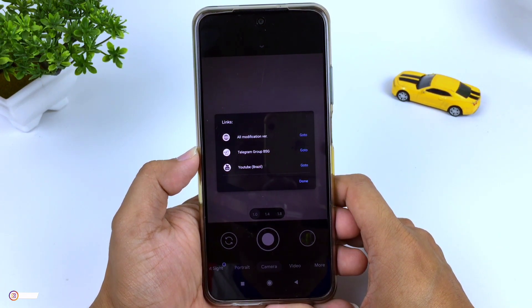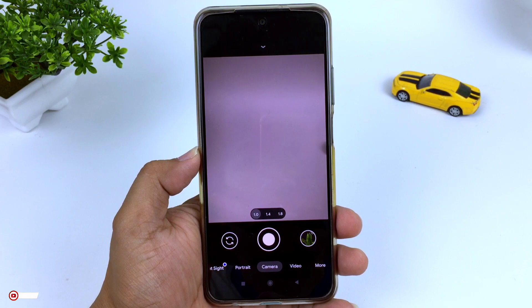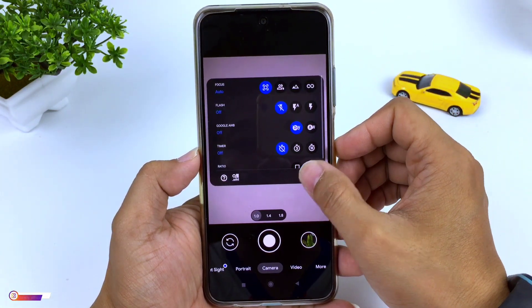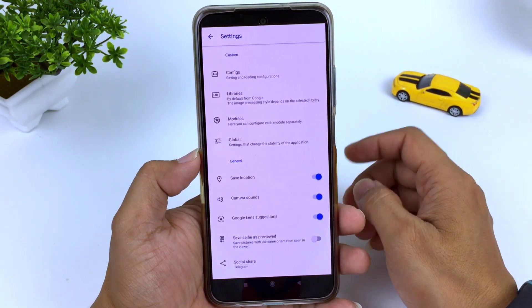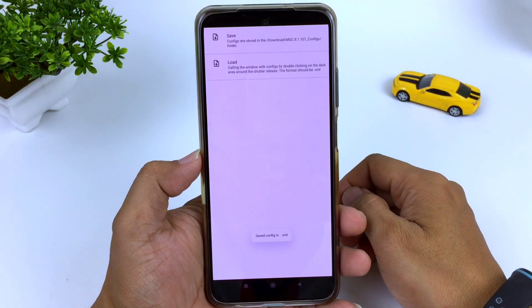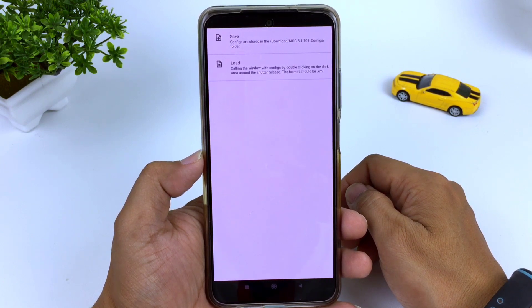Seperti inilah untuk tampilan awal dari keycam ini sebelum kita lakukan restore config-nya ya teman-teman. Untuk langkah selanjutnya silahkan kalian masuk dulu ke menu setelan ya. Kita buat dulu folder config-nya. Masuk ke menu setelan, kemudian ke menu config. Selanjutnya save.